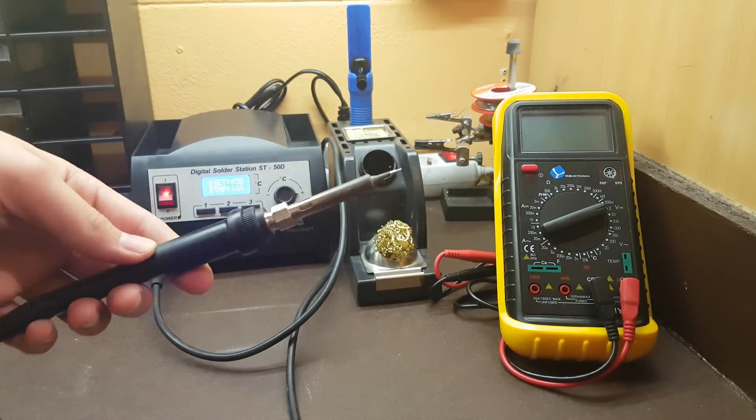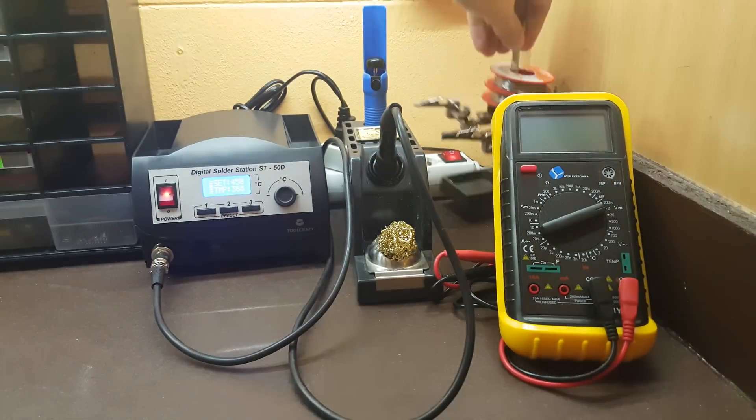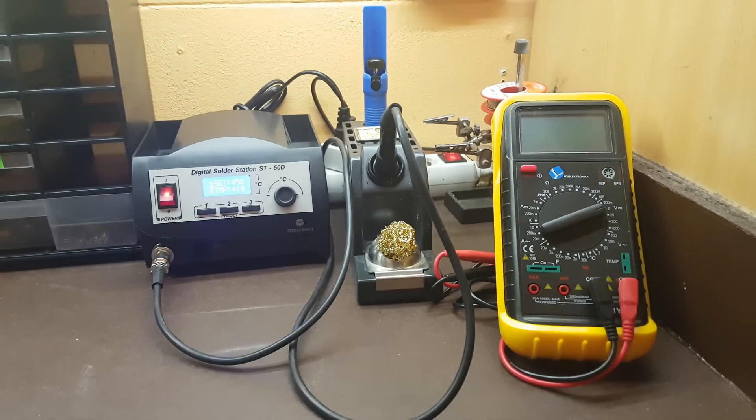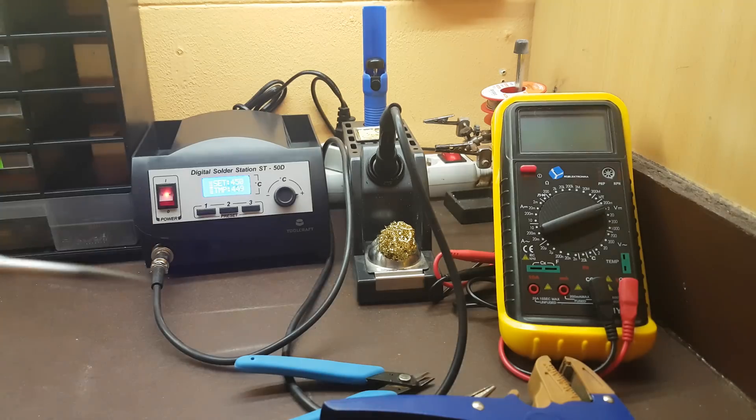For this project you will need a multimeter, soldering iron, solder, cordless screwdriver, pliers, and screwdriver.